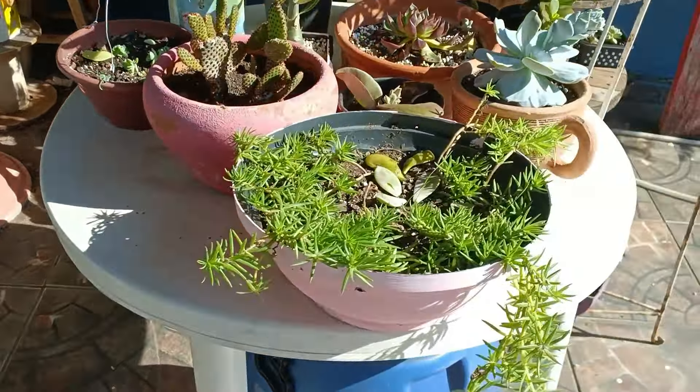Eu gostei tanto desse cantinho. Olha a borboleta já passeando por aqui! Esse ambari roxo adora uma sombra e bastante água. Essas plantinhas todas gostam de água. Então, aguinha nas plantinhas de sombra. Jiboia prateada, jiboia verde, ambari, jiboia joy.